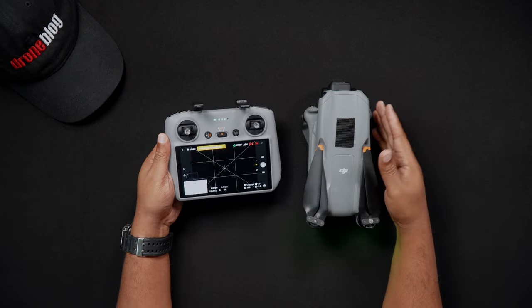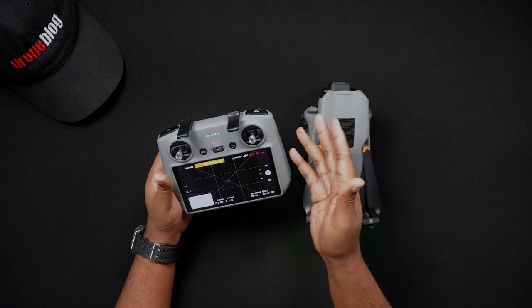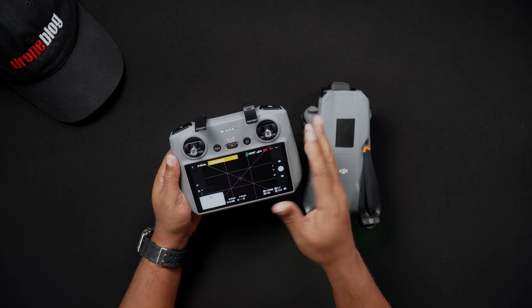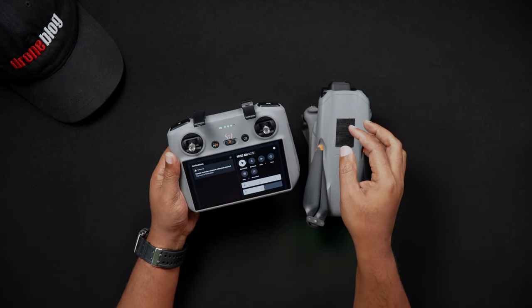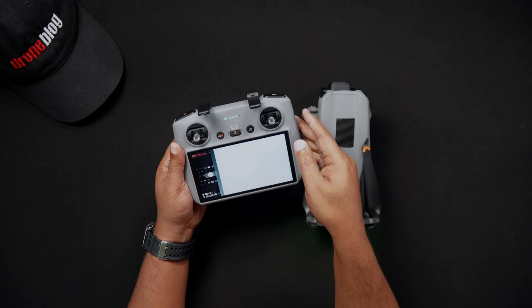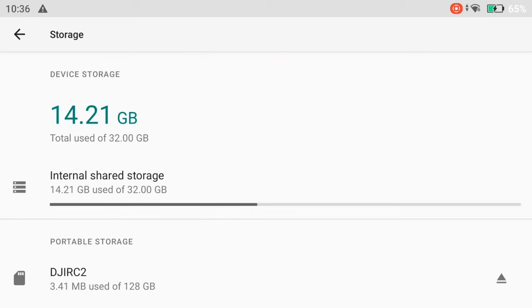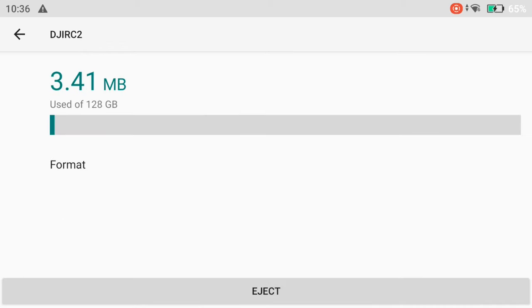Unlike formatting the SD card in the Air 3, to format the RC2's SD card, you can do so from any screen while the RC is powered on and in the DJI Fly app. To format the DJI RC2's SD card, pull down the DJI RC2's notification screen by double swiping down. Press the settings or the options gear in the upper right hand corner of the screen. Tap storage. On the bottom of the screen, under portable storage, you'll see your SD card — mine is labeled DJI RC2. Tap on the SD card's name and you'll see your SD card's space. Press format. You'll then be asked to format the SD card. If you choose to format at this time, press format SD card, or otherwise choose cancel.